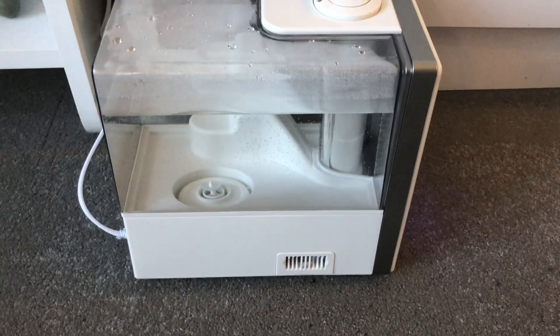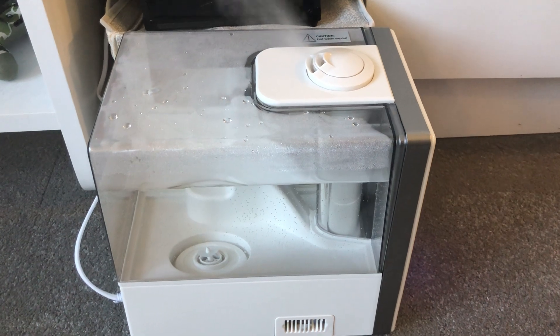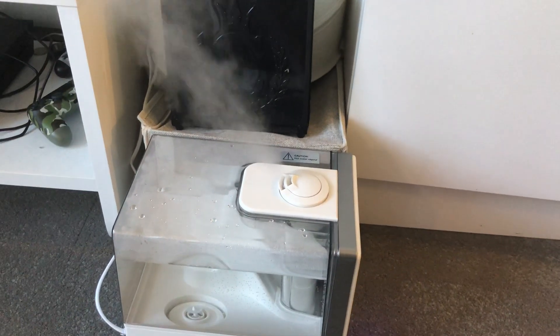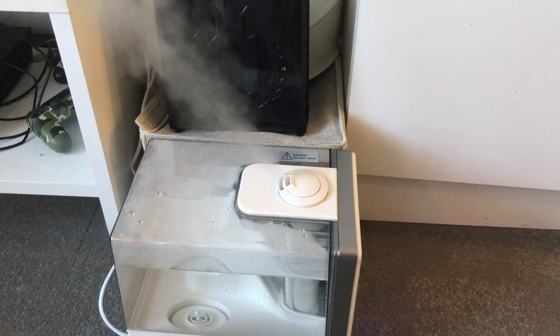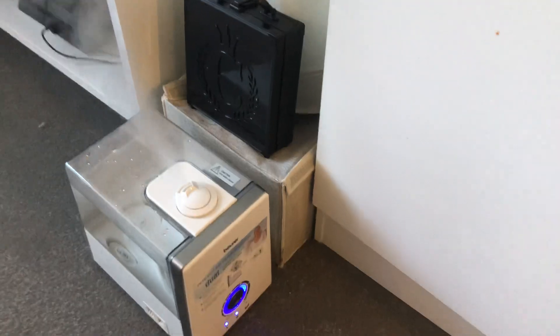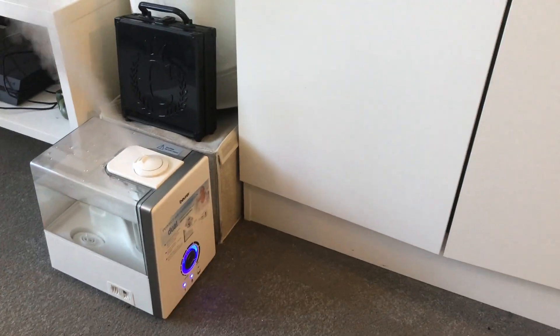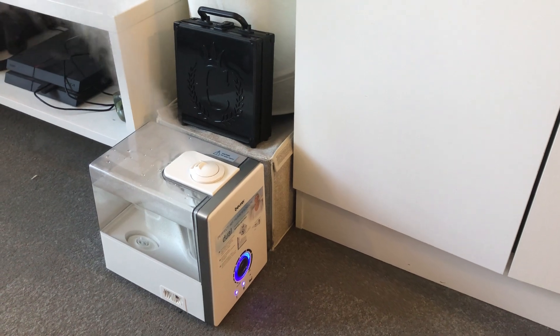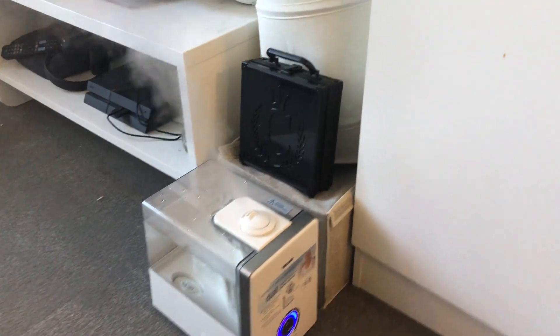The six-liter tank holds so much water — I pretty much filled this up yesterday and it's still going strong. That's amazing because the worst part about humidifiers is having to fill the tank up often, and this one looks solid so far.